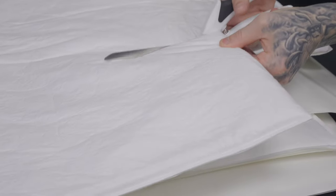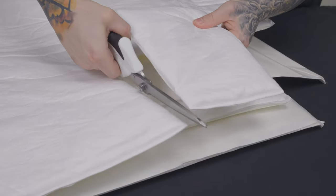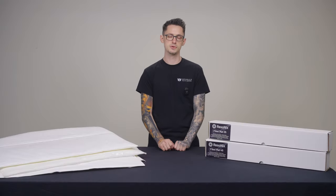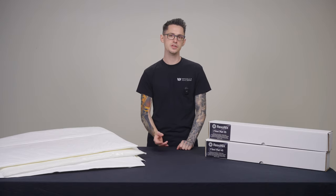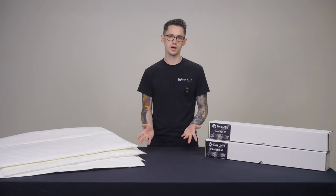When cutting Resinex Fibromat, you'll notice the edge will seal. When it doesn't seal, there's no need to worry, as Resinex Fibromat is completely hydrophobic and by nature is fully mold and mildew resistant throughout its entire volume. You have no reason to worry about water or moisture. You can even use it on the outside of vehicles, such as in fender liners or even wheel wells.